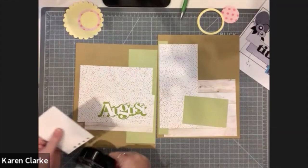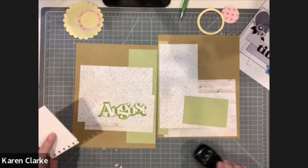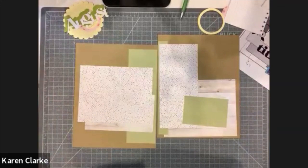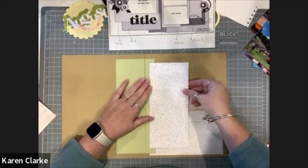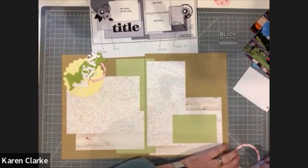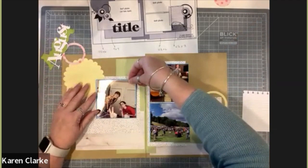Now that I like how the colors work and I'm happy using both sides of the pattern papers, I'll move my pieces aside, pull out my adhesive, and start assembling the layout. I also want to mention I have an old notebook edge punch I've had for ages — I'm going to use it on the ends of some lined paper from Close to My Heart's core collection. I love that it has lines because my journaling tends to go all over the place without them.